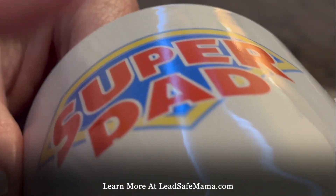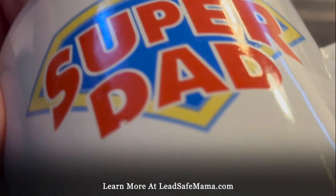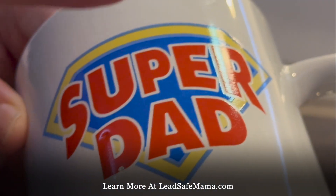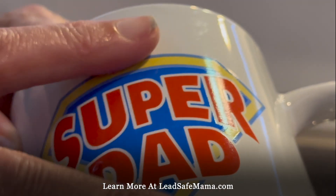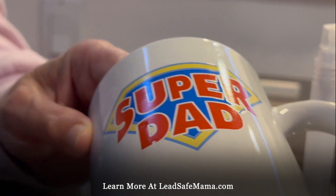The other thing that's an indicator that this may be leaded is that the design stops below where you would put your lip. That doesn't mean it's safe, especially if it is leaded and if it deteriorates, but they specifically put it below this to skirt the laws and make sure it's legal — if it's leaded.